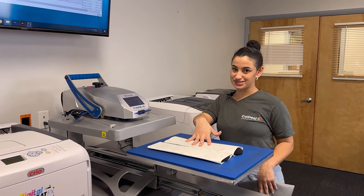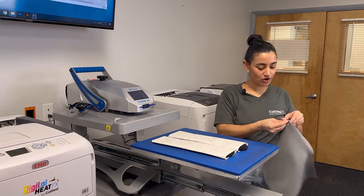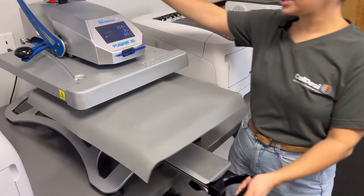Our designs are taped to our socks and our heat press is set. We're going to take our finishing mat to give it a little more pressure for the ridges, and we're ready to press.